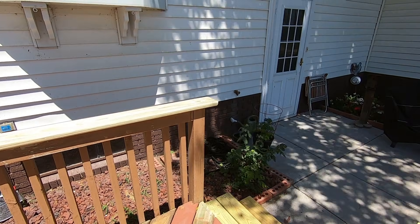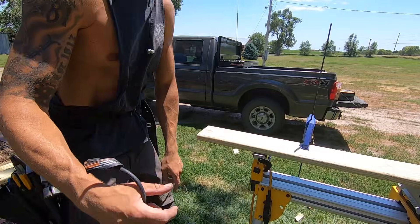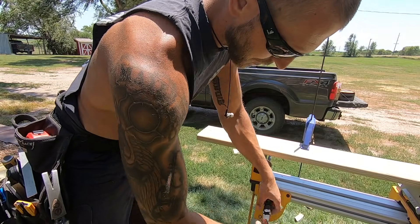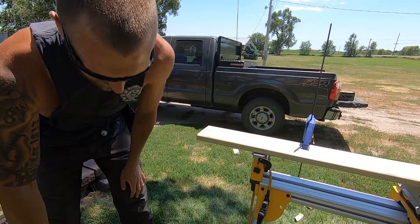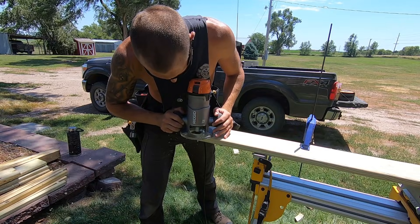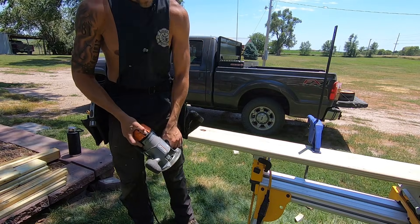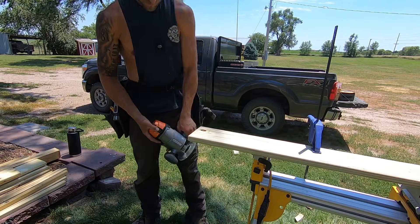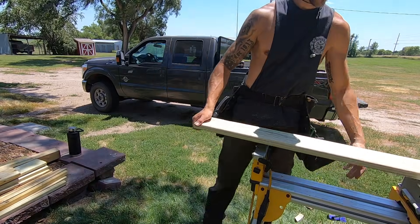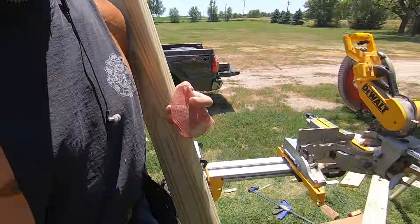I've got to mark the end — I'm doing a three-quarter-inch reveal. To dress up these ends, I'm putting a quarter-inch round-over bit on to ease the edge. These little details like this I think really make a difference when they all come together. I'll come back and sand that to get rid of any lines.